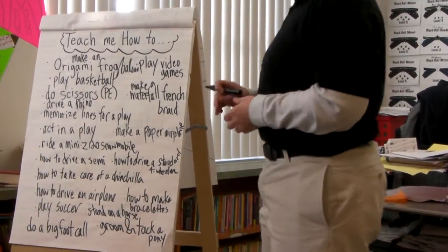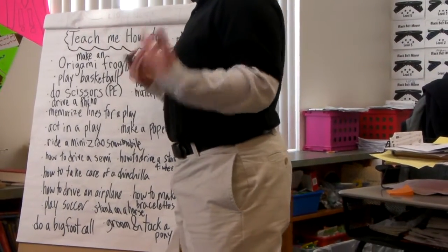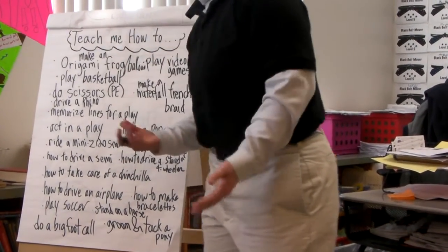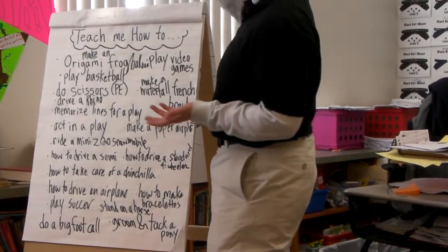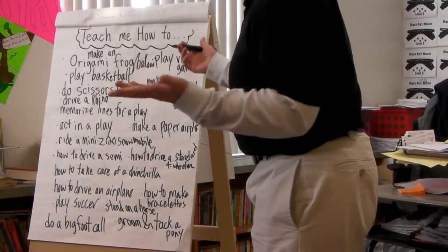We're talking about how to do things — when we write about how to do things, when we teach each other how to do things. Yesterday we generated a list: 'teach me how to.' We came up with some ideas.